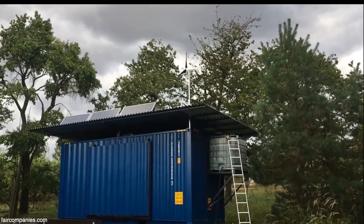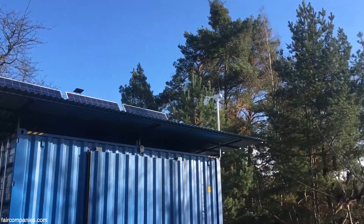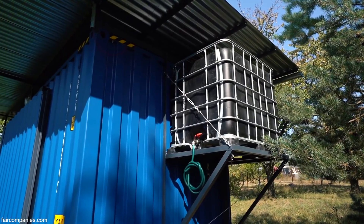This house is off-grid. I placed solar panels, a wind turbine, and I made a large roof area to catch a lot of water which goes into a container.